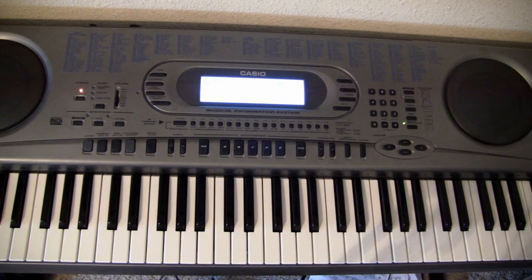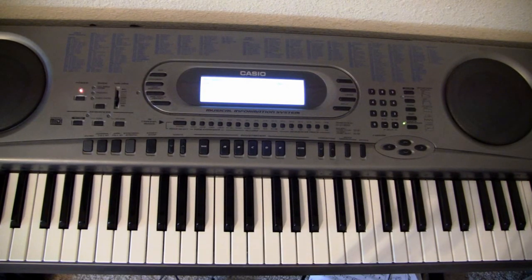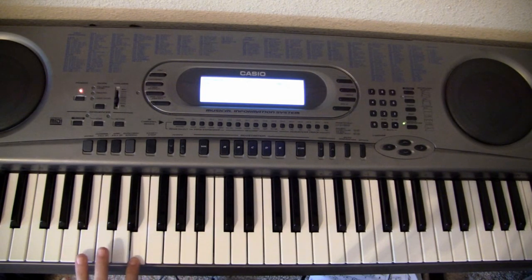Now you get into the hardest part of the song. I will show you the arpeggios that you have here. This is part C. You have... A, C, E, A.